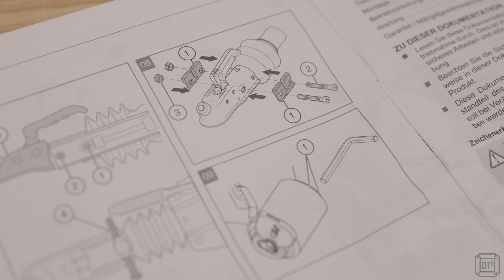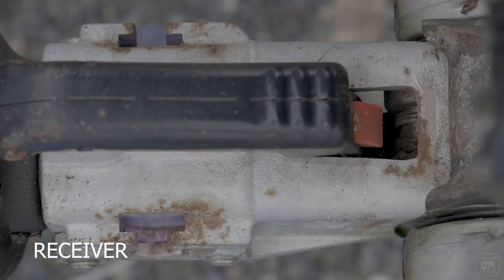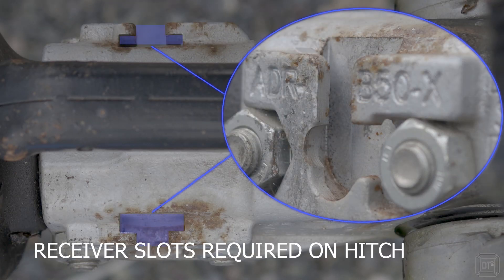The booklet includes instructions for how to prepare certain Alco hitch types for use with the lock. This looks like a simple enough task with the bolting of two small receiver plates either side of the hitch body. These were not required for our 2004/3004 hitch and were not supplied with our lock model, so as mentioned, check your hitch type and lock model first.